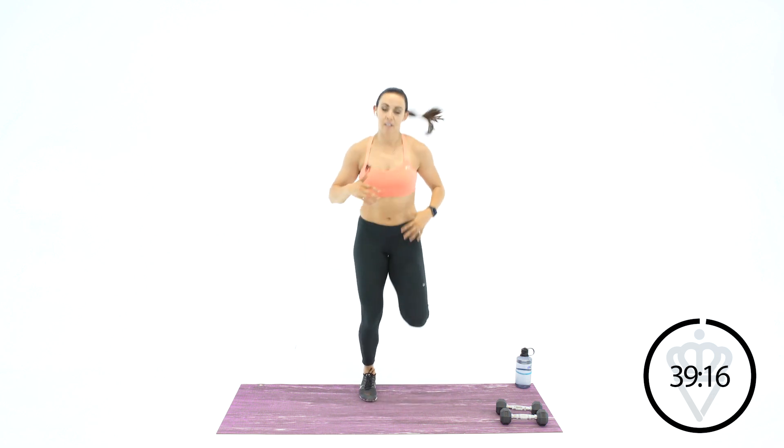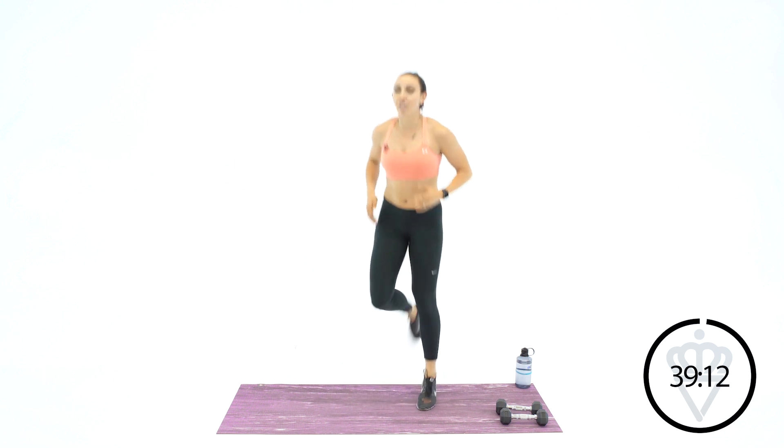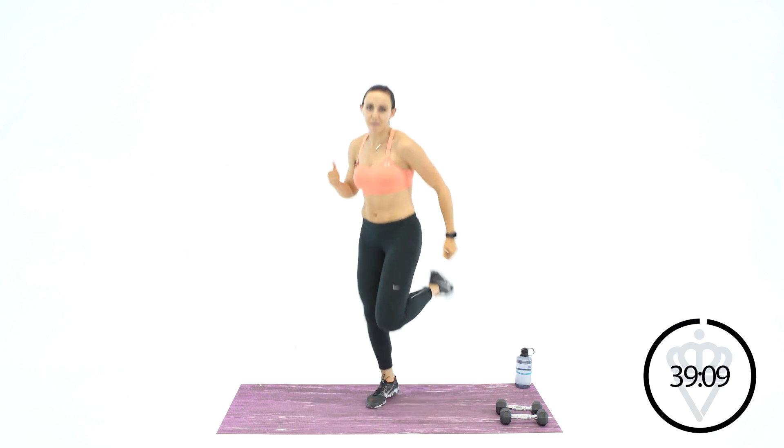No matter if you're just starting and you need to go slow, or if you are an elite athlete, someone who works out all the time, you can go a little harder. 100% for five minutes is all I'm asking.